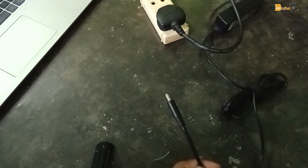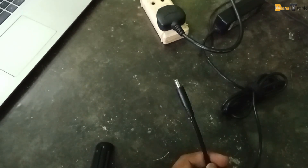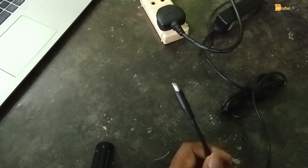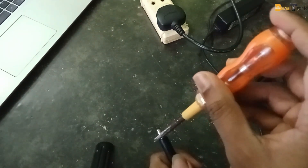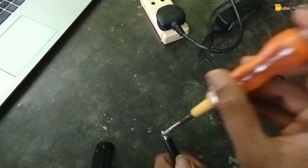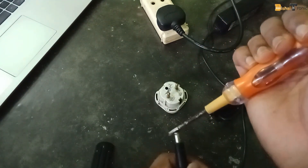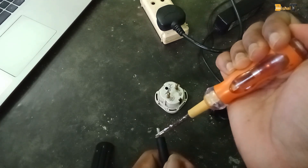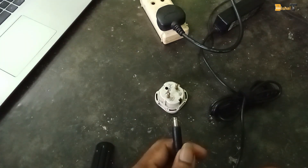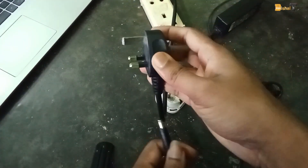Hello, welcome to another new video. Today I'll show you why you are feeling an electric shock from your laptop charger. There is an AC voltage coming off because your laptop charger doesn't have a ground connection. You need to plug into a grounded wall outlet.